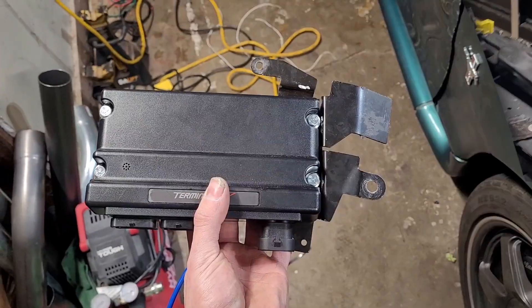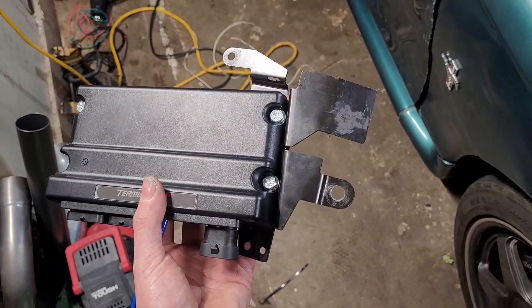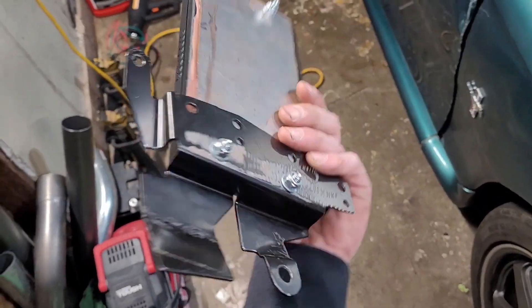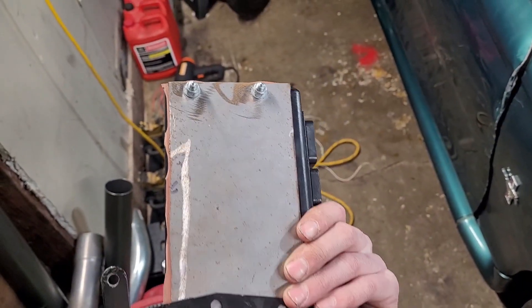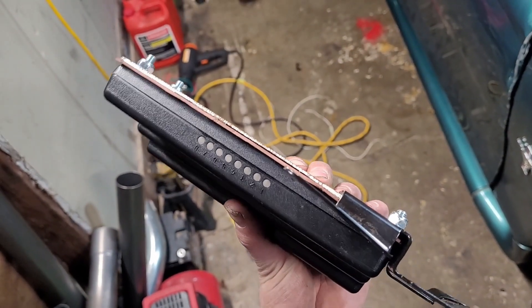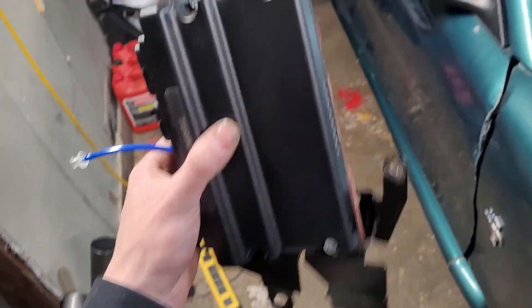To mount the Terminator X into the Mustang, I took the factory ECU bracket, drilled the holes out a little bit, and cut a piece of thick metal plate. I used a rubber plumbing material between the plate and the bracket to help absorb vibrations from the car. This whole assembly just bolts in where the factory ECU did.